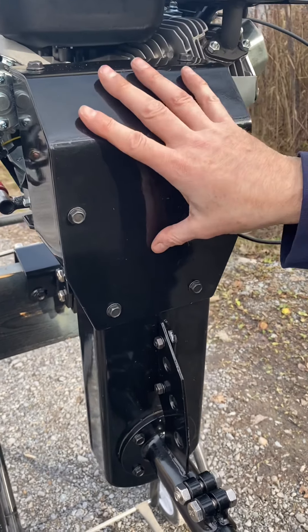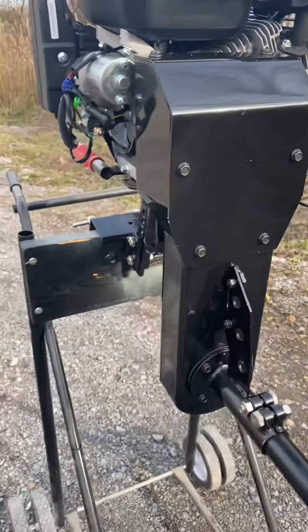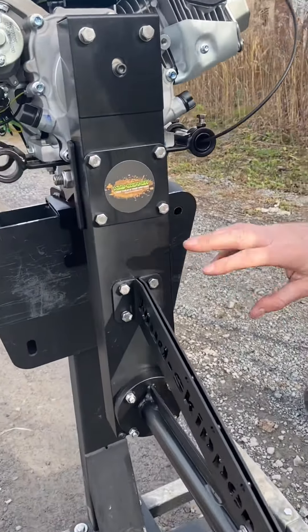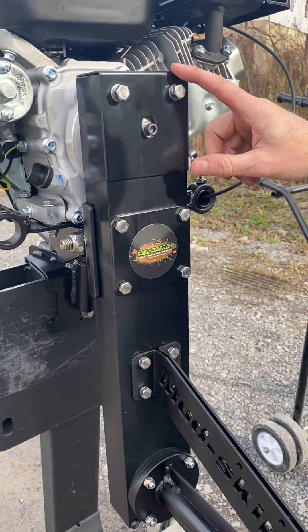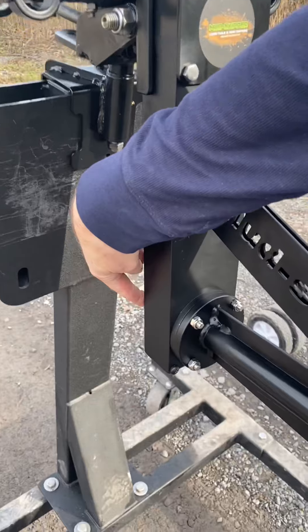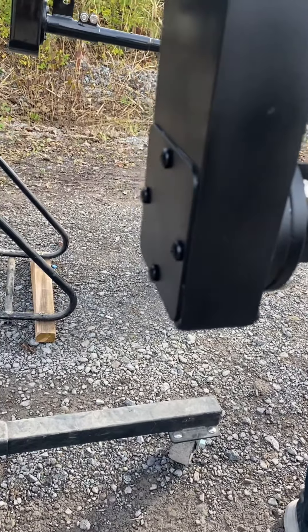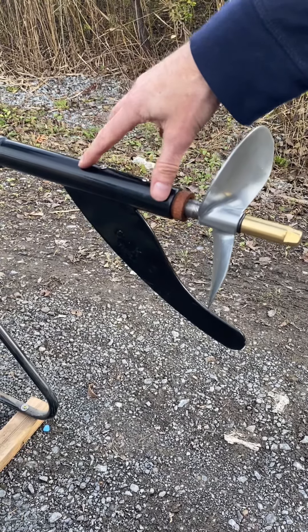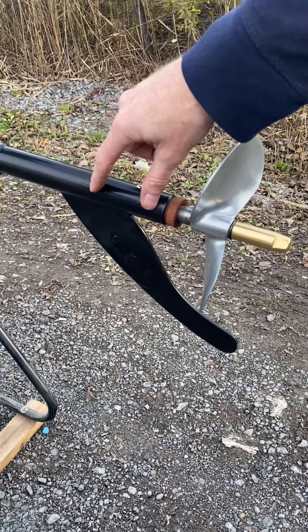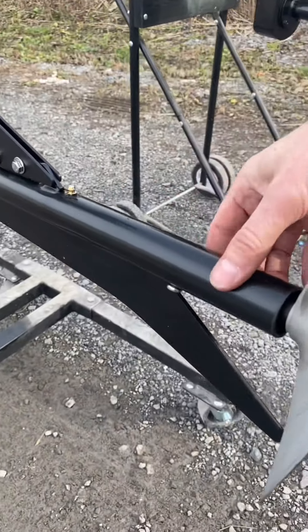The SE200 has an inspection cover held on by six bolts, which all need to be removed — you can only access the top portion of the chain from there. The Feather Light, however, has three different inspection ports: one in the middle, one upper, and one lower inspection port around the back where you can check the lowest pocket.